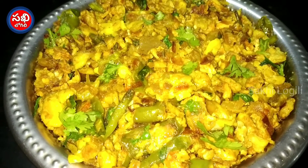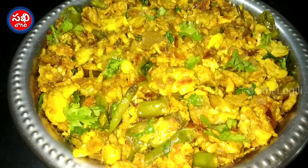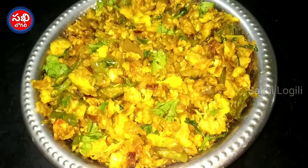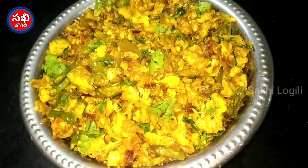Let's try this egg. The taste is super good. Please like and subscribe and share with friends and relatives. Let's try this — I love it. Thank you.